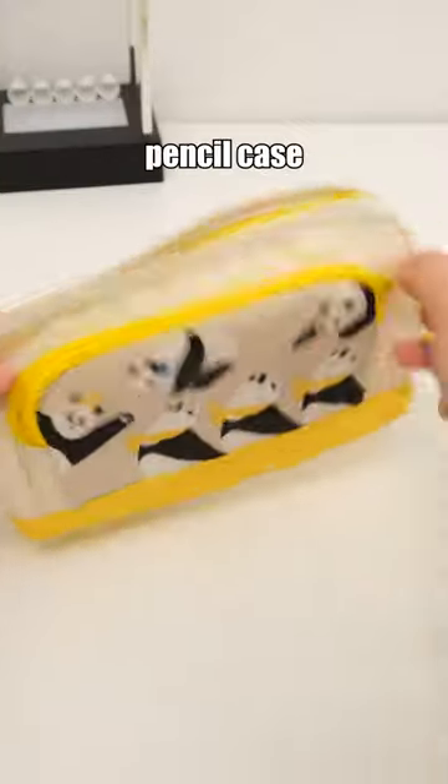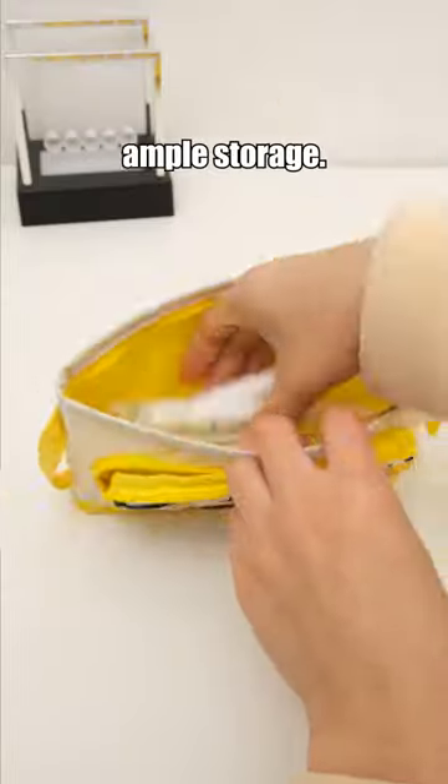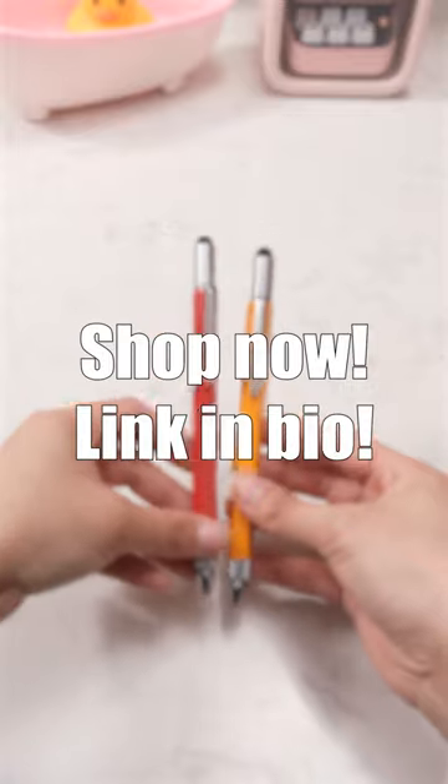For cute simplicity, you'll love this pencil case with panda prints and ample storage. Shop now! Link in bio!